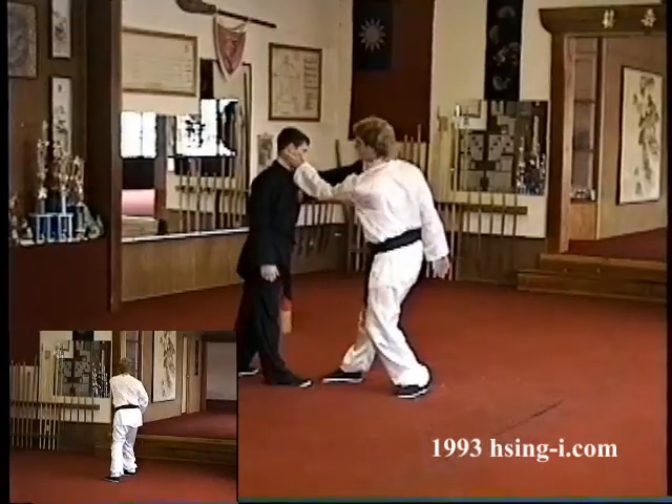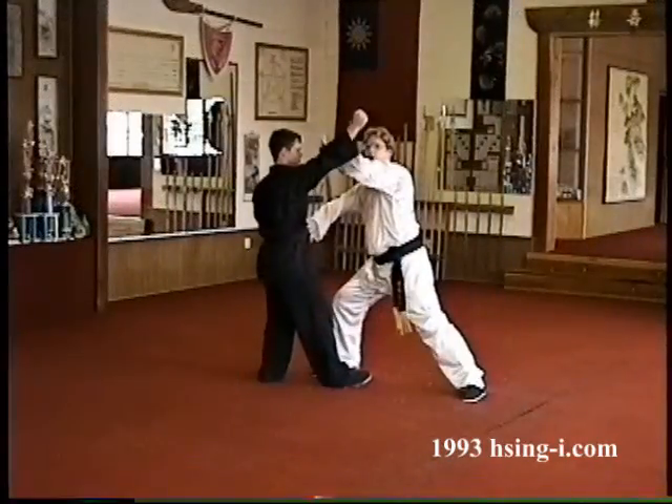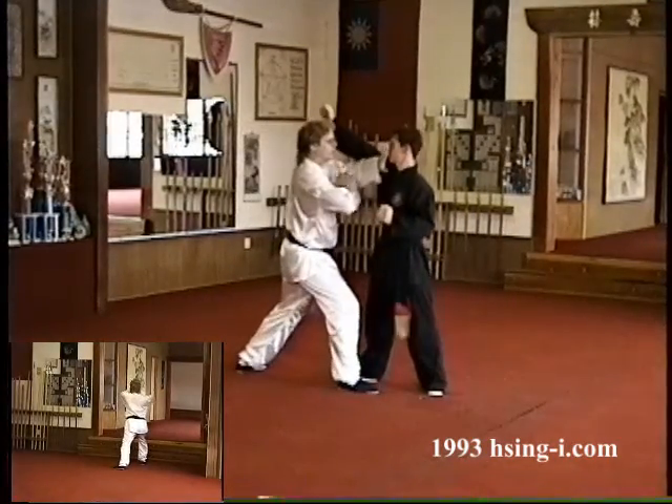He's coming here, using the turn to make this attack, and then withdrawing. What I want you to know — I'll show you from the other angle, slow motion — is that both hands can move forward.